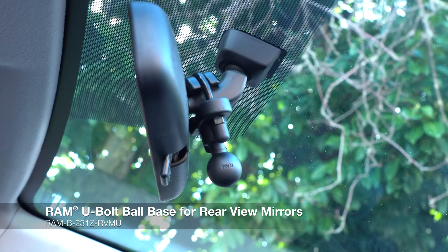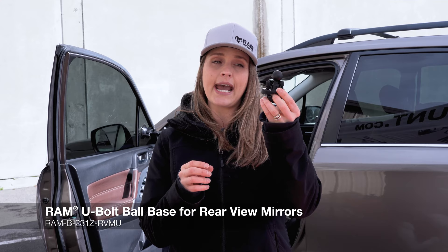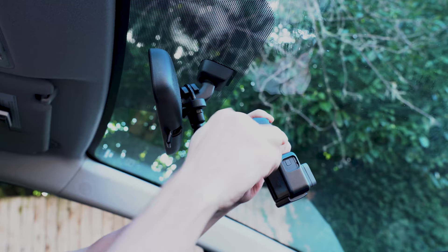The Ram U-Bolt Base for rearview mirrors is a great alternative to the suction cup for your windshield or the friction mount base for your dash. This attaches to any post on a rearview mirror, and it's ideal for mounting a camera or a phone or anything like that.